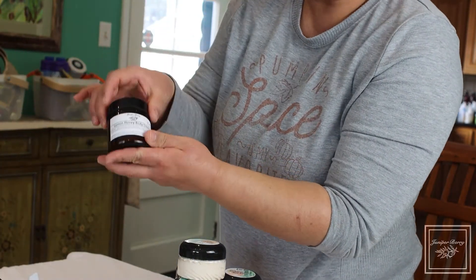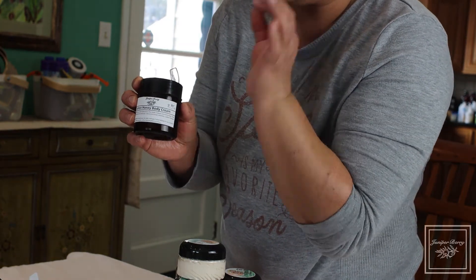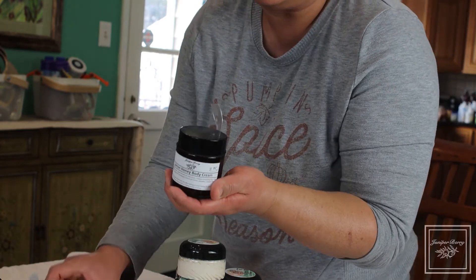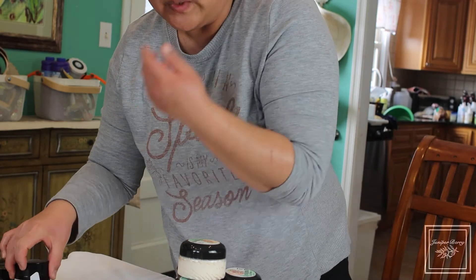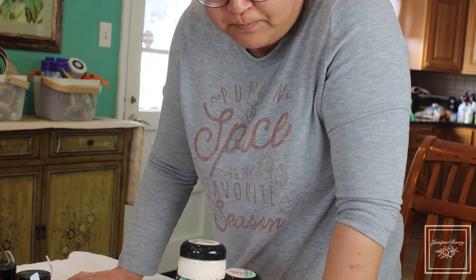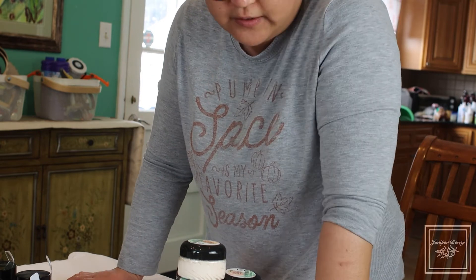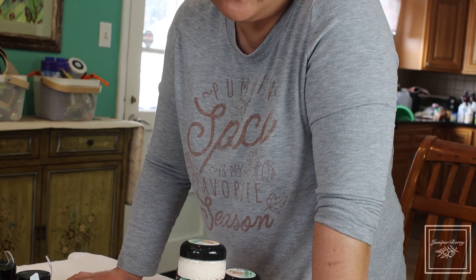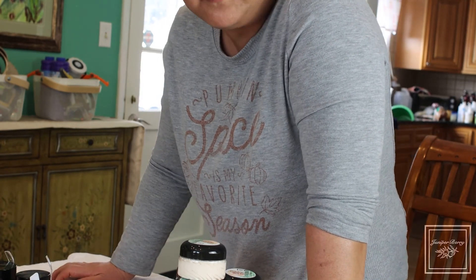We also have lemon honey body cream, if you love the smell of honey and lemon — available in the smaller sizes as well. We'll be releasing other lotions — thinner lotions, not creams — in the near future, so look out for more beauty products from Juniper Berry Soaps. Thank you guys, and please check us out on Etsy!